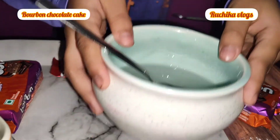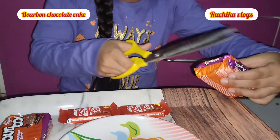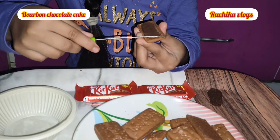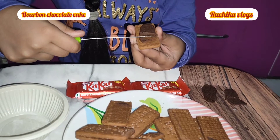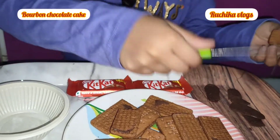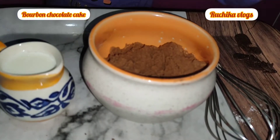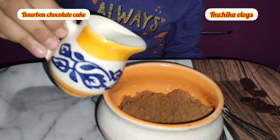I want to cook the biscuits for a little bit. Then I will grind the biscuits. We will grind our bourbon biscuits and add milk.